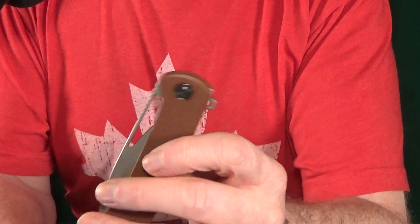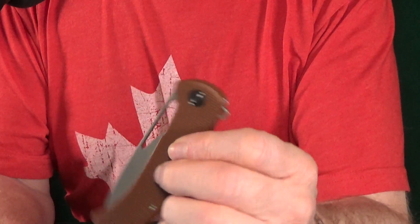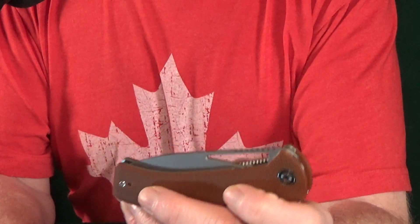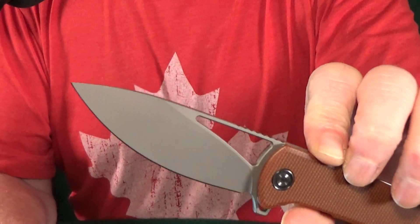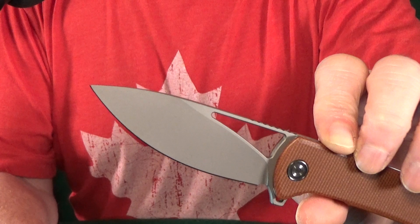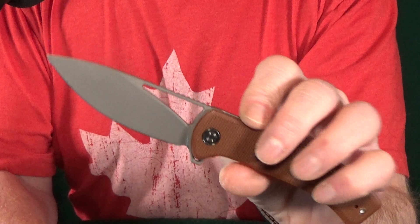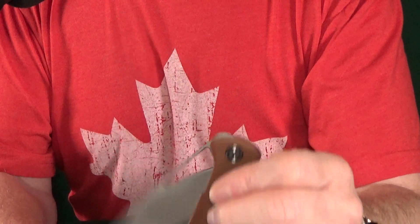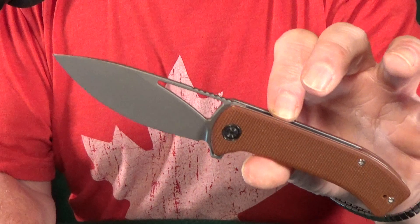We're going to stick with Civivi for number 14 — that's the Riffle. There are two different deployment options: that oversized thumb hole slot, whatever you want to call it, and then of course the flipper tab. That action is so nice. Did you see this blade? That's pretty much all belly on that 3.46 inch 14C28N Sandvik steel blade. I do like the variety that Civivi is doing, but I just wonder how many different blade steels they're actually going to use.